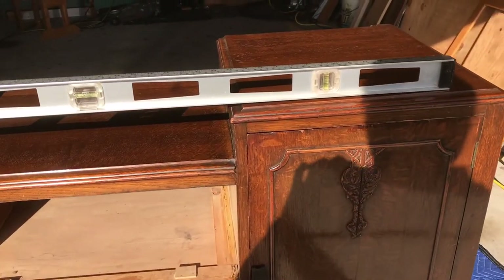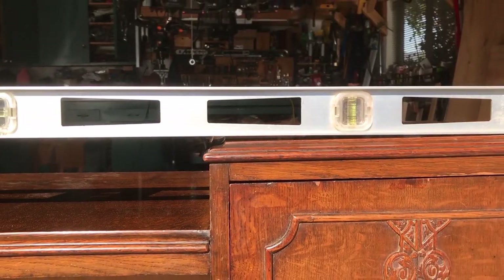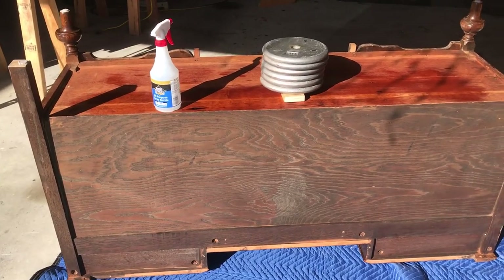I looked on YouTube and couldn't find any videos on how to fix it, so I figured I would figure out how to do it and make a video myself. There was a gap — it was about a quarter inch. So what I did was I turned it over, put wood on both edges, and put...